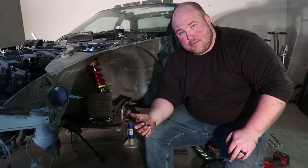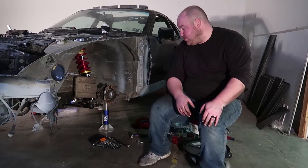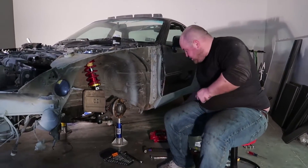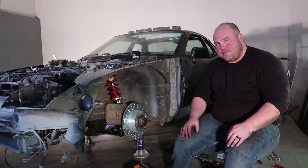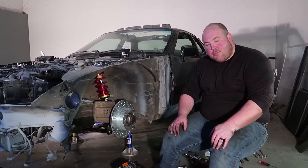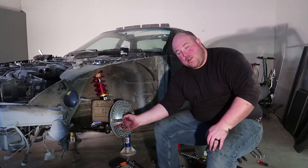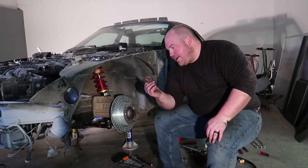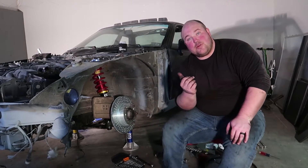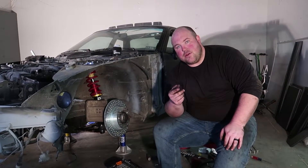Then we'll slap the Cayman Boxster rad calipers and rotors on here and this side will be done, and we'll move over to the other. We've got our new tie rod ends installed and bolted up. Now it's time to put the brakes back together. At least for the time being, we don't have any brake lines and I don't know that these are the correct size rotors yet either. I think these are replacement 944 rotors and I need the rotors for a Boxster Cayman. I'm going to look at the part numbers that are stamped into the calipers and figure out what car they came off of and what size diameter brake rotors I need.